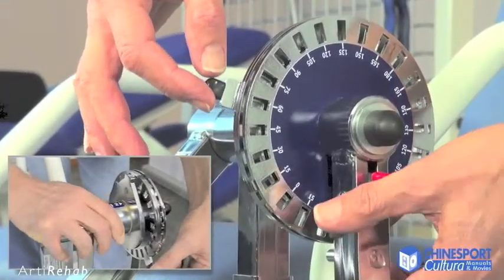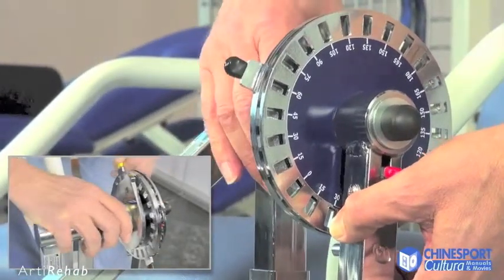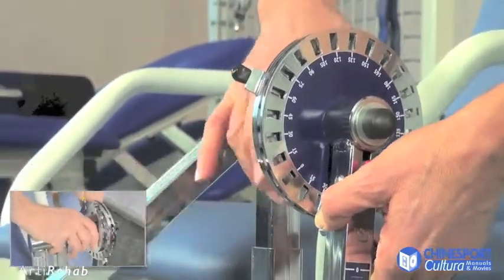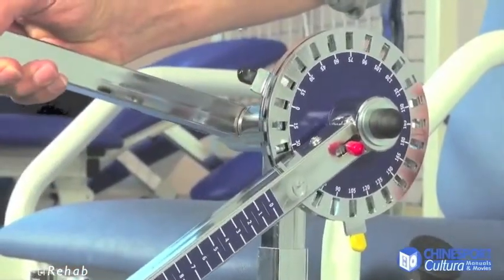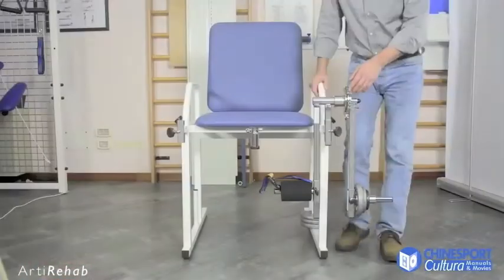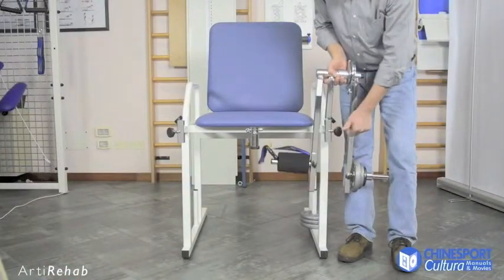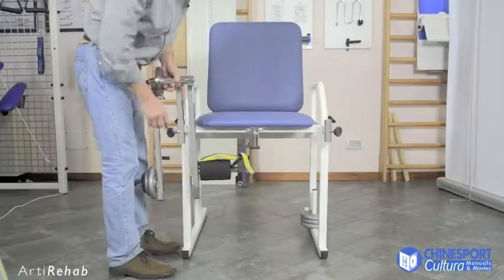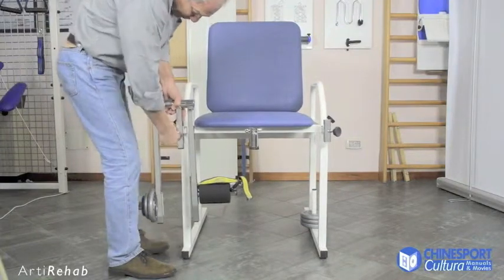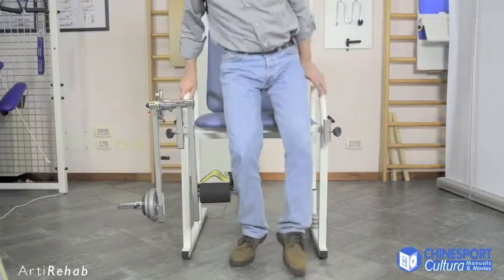When these settings have been done, it is possible to once again lock the system at the set starting and completion angles. The moveable arm can also be moved for use on the other limb, and the range of movement is adjusted again in order to precisely reproduce the work done with the other leg.